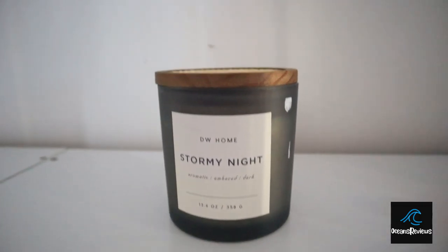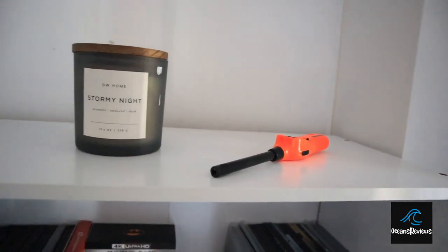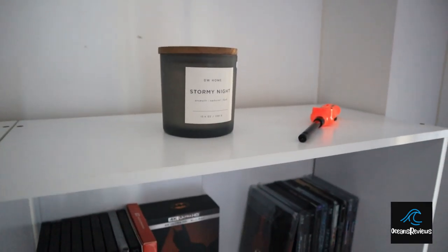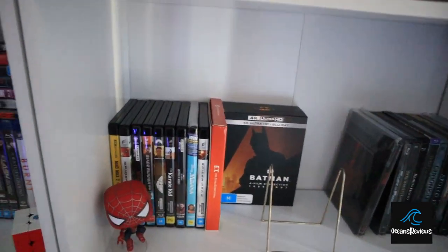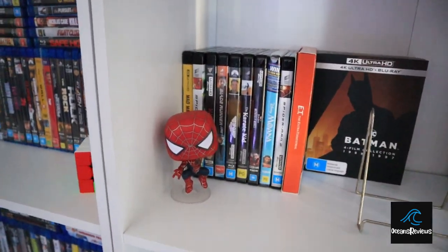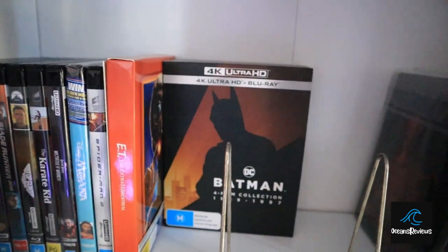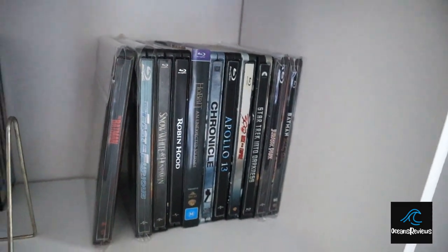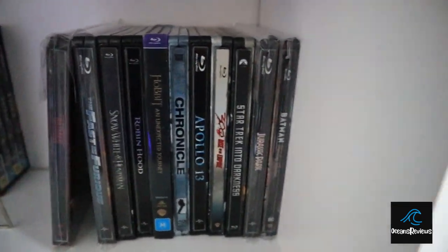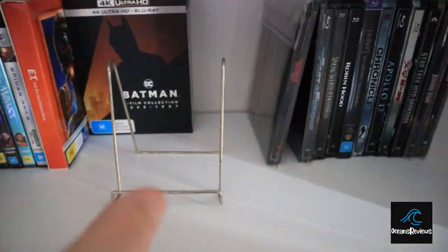So obviously we've got to have a candle — definitely want the room smelling good. I'll probably put some more ornaments and figurines up here as well, there's a lot of room. Every section has its own little pop figure, so here I've got Spider-Man. This is my 4K section and my steelbook section — steelbooks on one side, and then regular 4Ks on the other side.